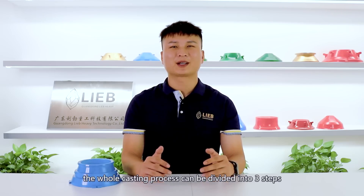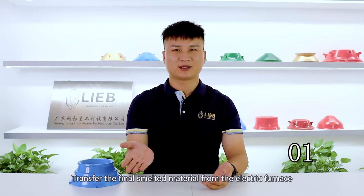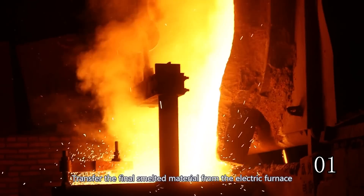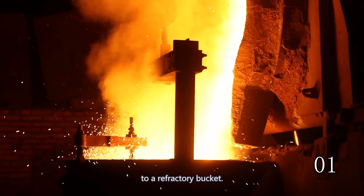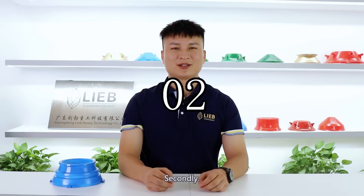In our factory, the whole casting process can be divided into three steps. First, transfer the furnace melted material from the electric furnace to a refractory bucket. The whole process is completed by the remote control of our current devices.